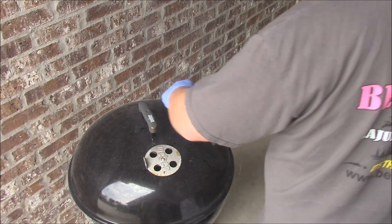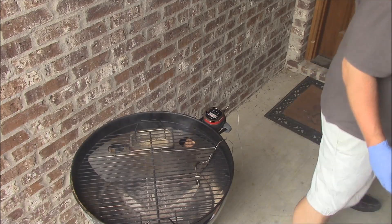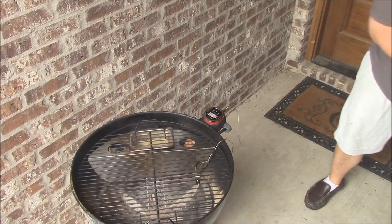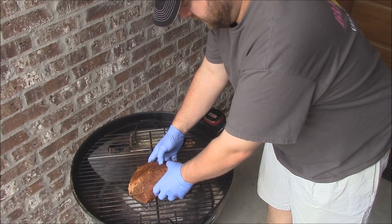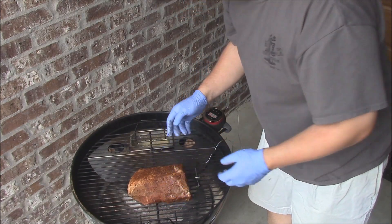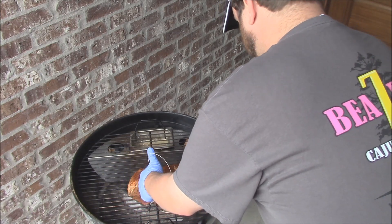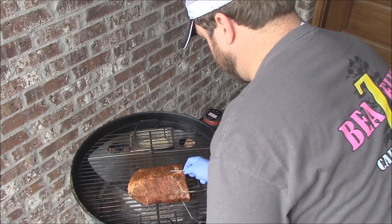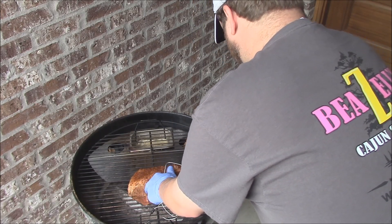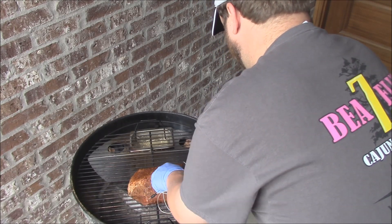We've reached a little over 200 degrees, so we're going to put the meat on here. Look at that smoke going out of there. Put the roast on here — I guess we'll place it just about like that. Now let me get the temperature probe and put it in the thickest part of the meat here. Probably go about that far back, right there in the center. I'll get a good read on what we're looking at here.